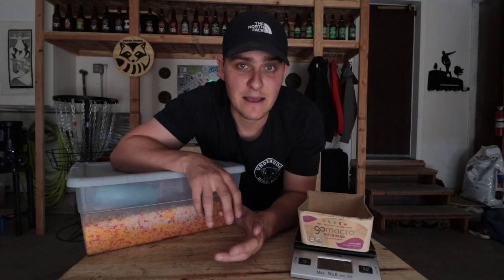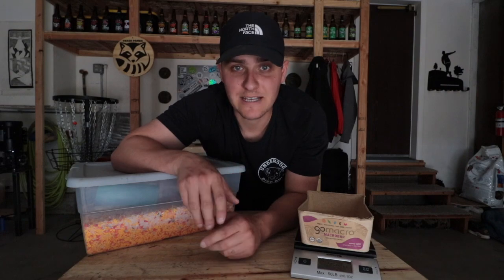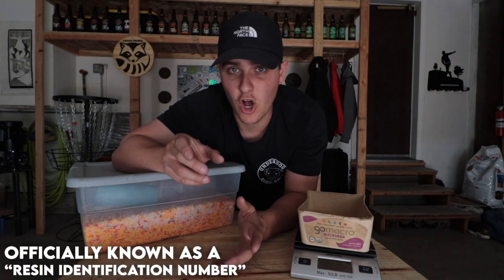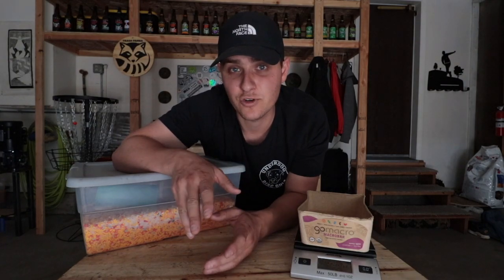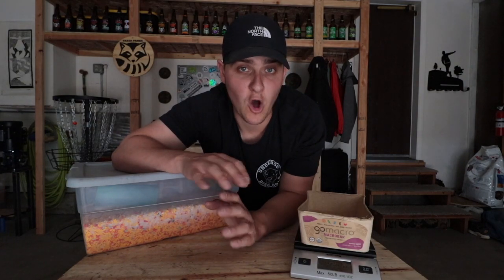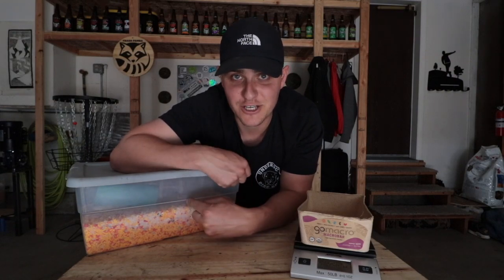Every single plastic type has a different melting temperature, which means the recycling process for each can vary. Which is also why most plastic products have that little recycling number somewhere on them. If you mix plastics, you can actually negatively affect the recycling process and future recyclability. So I like to keep all of my plastics separate, and currently have my machine optimized for HDPE.